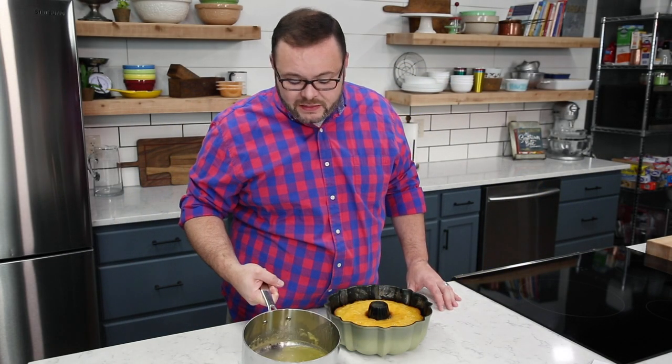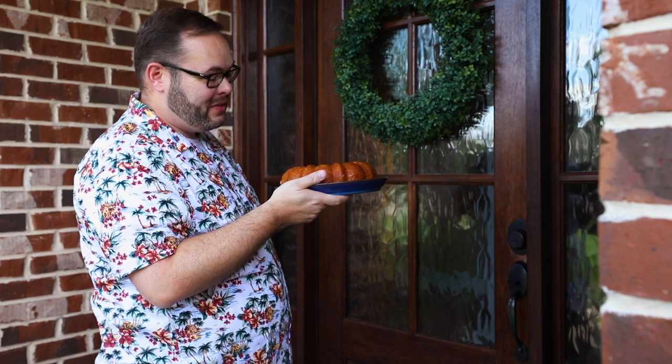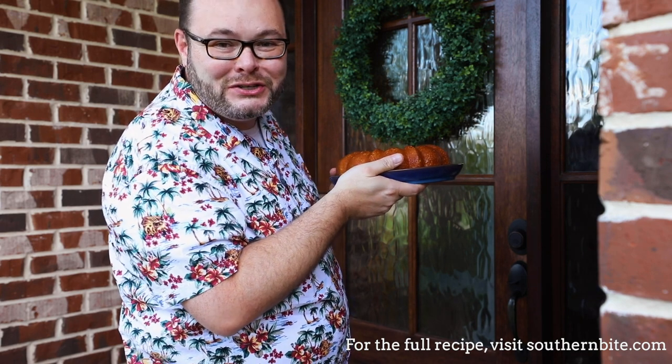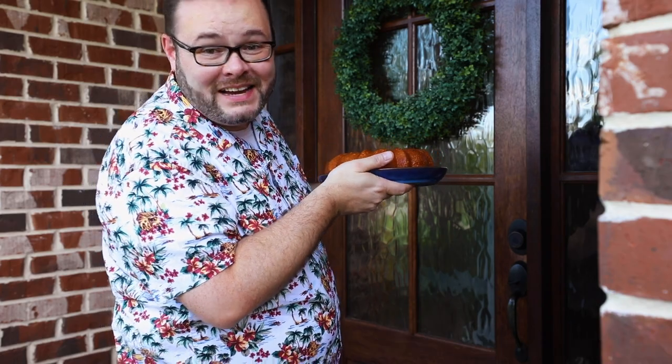Now, some of you have said that this seems like a lot of glaze, and the truth is that it is. You have to remember, though, this is more of a soak and it makes a super moist cake. But if you're apprehensive, you can always use less — say about half. Just keep in mind that most of your pineapple flavor is in this glaze, so if you skip it altogether, you're going to miss out. You know, in the south, the pineapple is a symbol of hospitality — it welcomes folks to our homes and extends an invitation of friendship. That's what makes my pineapple juice cake the most perfect thing to share.